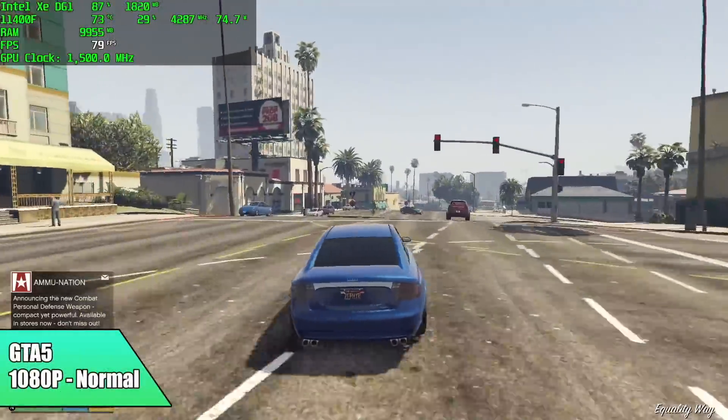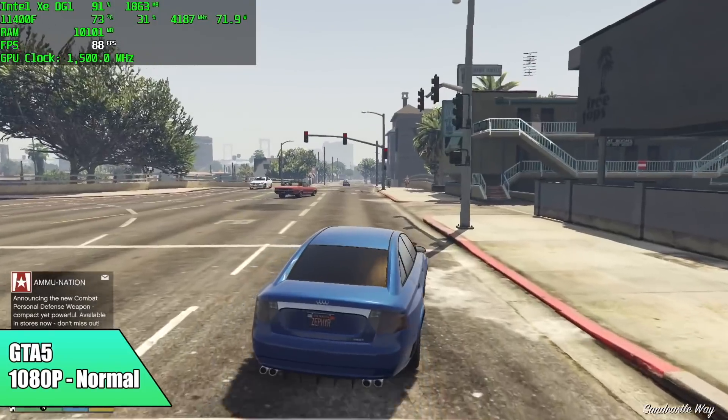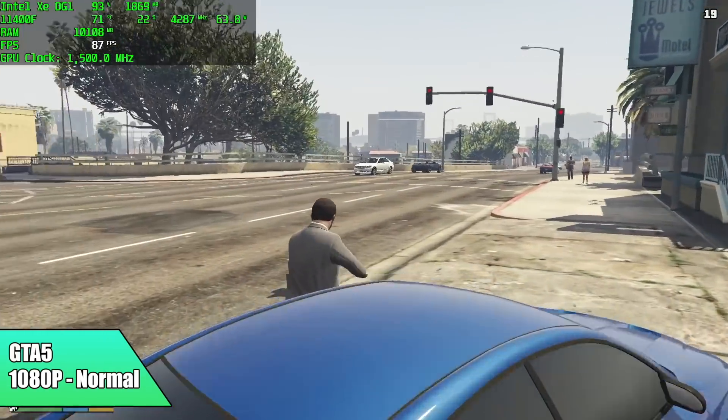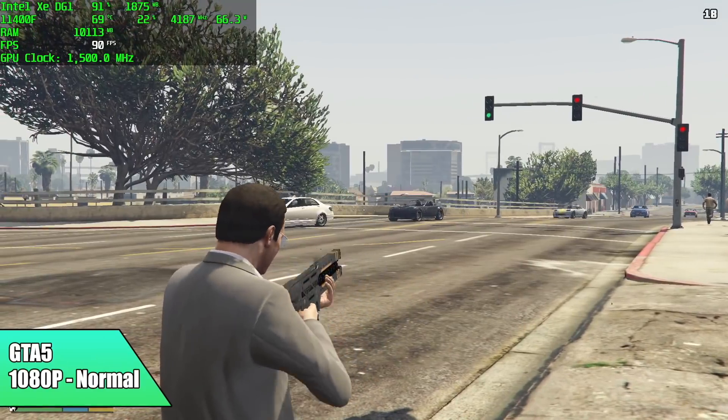When it comes to GTA 5, on mobile Intel Xe graphics I never got great performance, but with this dedicated card at 1080p normal settings we got an average of 86 fps. You could bump some settings to high, and it really comes down to this desktop CPU putting out a lot more power than a mobile chip does.